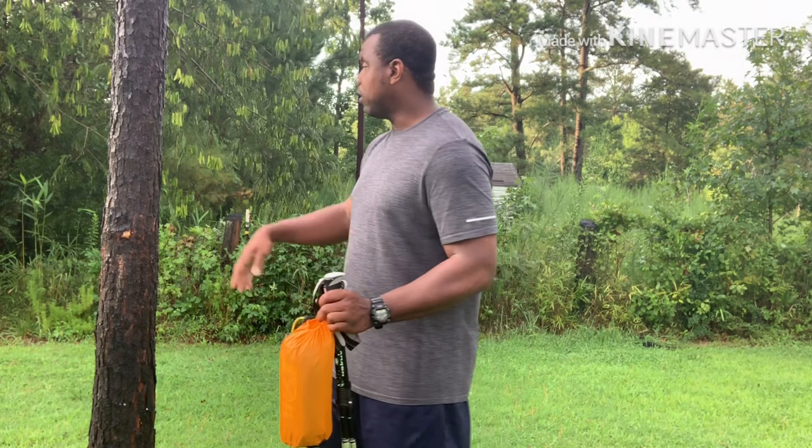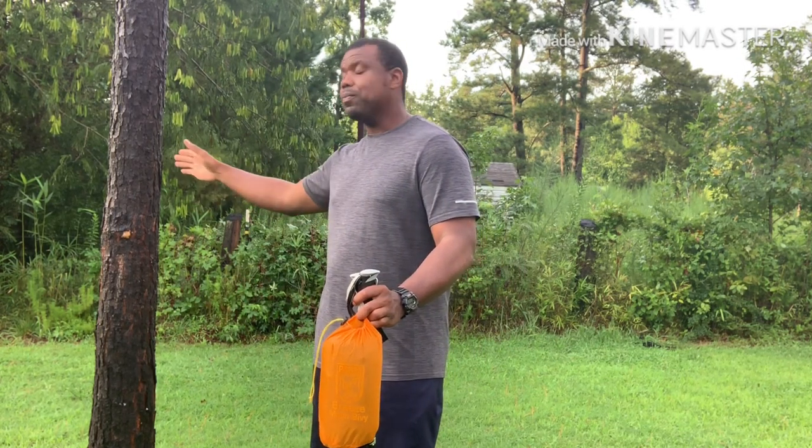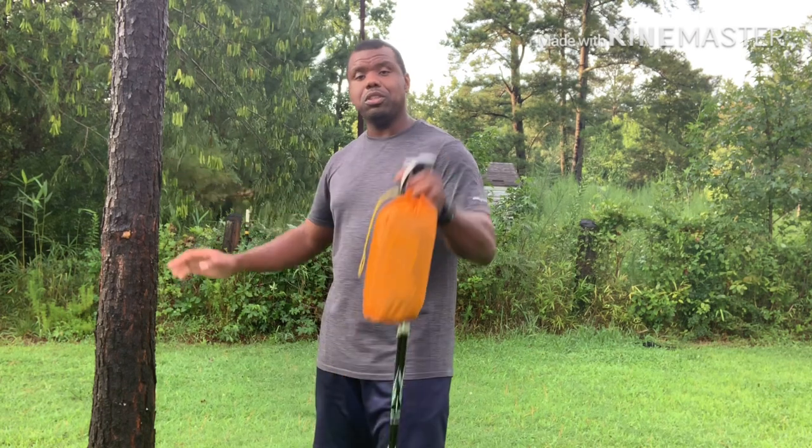Unfortunately I only have one tree in my front yard, so I'm just going to stick with the trekking poles for simplicity purposes — so that way it's easy to set up and you understand what I'm doing. Let's get this started.